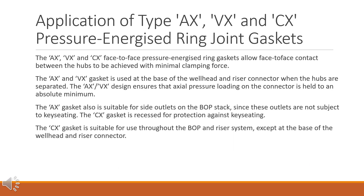Application of type AX, VX, and CX pressure energized ring joint gaskets. The AX, VX, and CX face-to-face pressure energized ring gaskets allow face-to-face contact between the hubs to be achieved with minimal clamping force. The AX and VX gasket is used at the base of the wellhead and riser connector when the hubs are separated; the AX-VX design ensures that axial pressure loading on the connector is held to an absolute minimum. The AX gasket is also suitable for side outlets on the BOP stack, since these outlets are not subject to keyseating. The CX gasket is recessed for protection against keyseating and is suitable for use throughout the BOP and riser system, except at the base of the wellhead and riser connector.